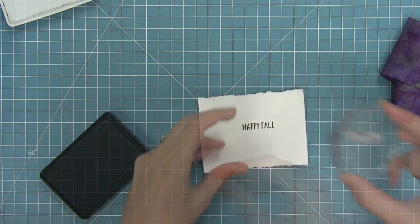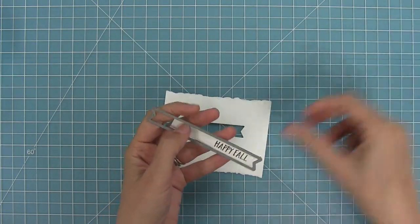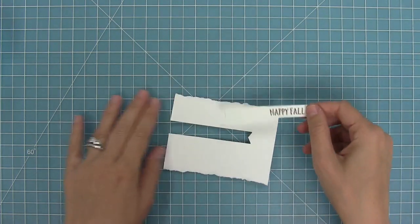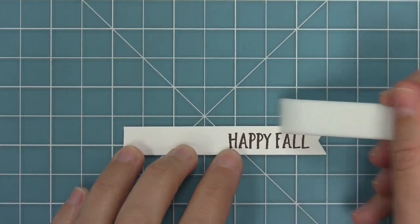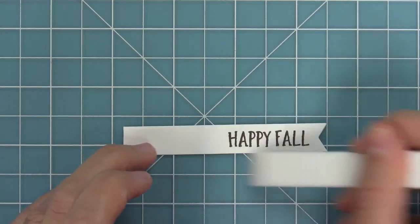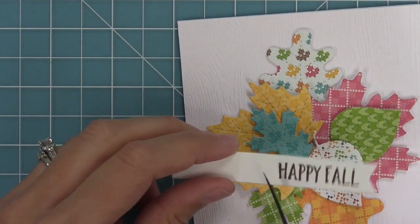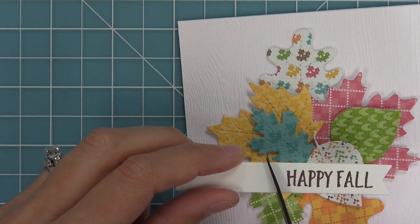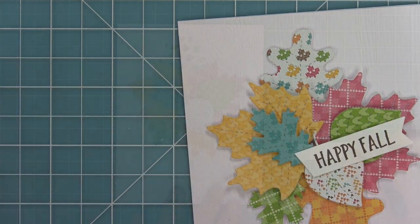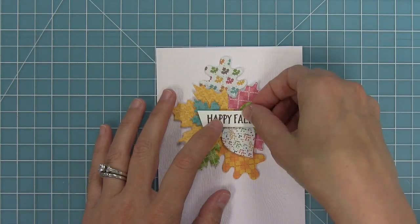Then I'm going to take a sentiment banner die, line it up with my stamped sentiment, and hold it in place with some low tack tape so it stays in perfect placement while I run it through my die cut machine. Sometimes when I run dies through my die cut machine I get a little bit of imprinting, especially with older cut-up plates. Here I have a little imprinting right on the banner die, so I'm going to take the new Teflon bone folder and burnish those edges — and that imprinting is all gone. Leticia had done this cool thing where she cut the end of her banner at an angle, which I thought was such a cute idea. So I'm going to cut at an angle with my scissors, then add some foam tape to my banner and layer it on top of my leaves. And now my card is all done!